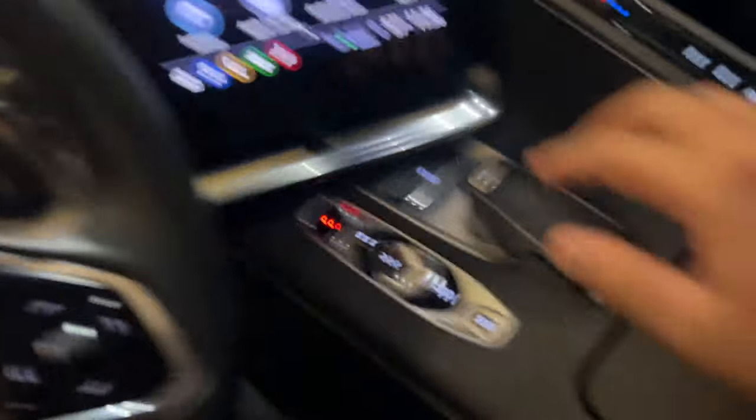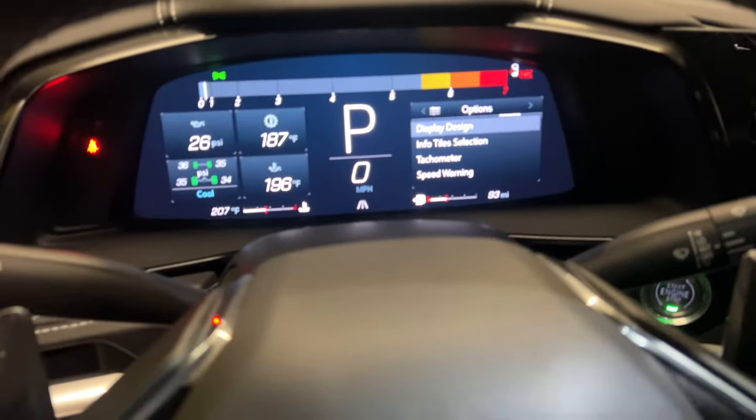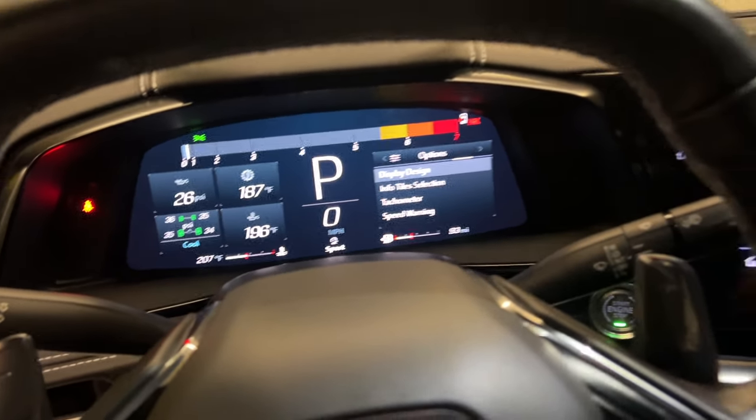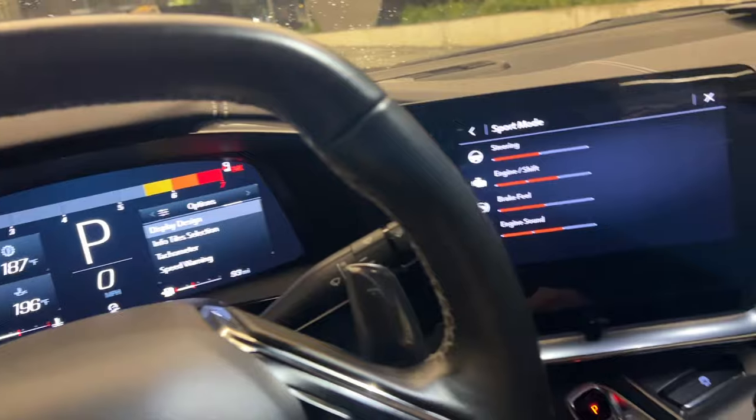As you can see right here, different modes. Right now it's in tour mode. Now I'm going to put it in sport mode — you hear that difference?